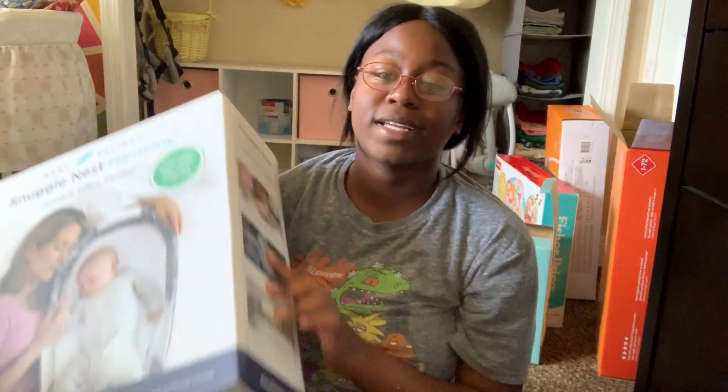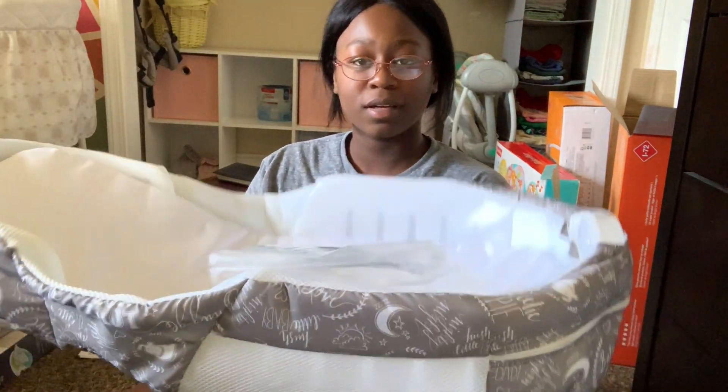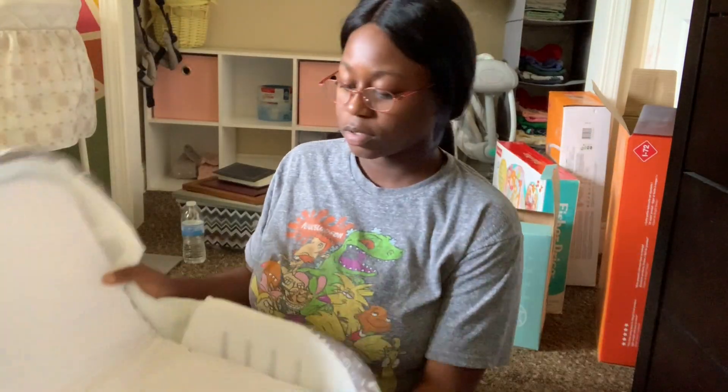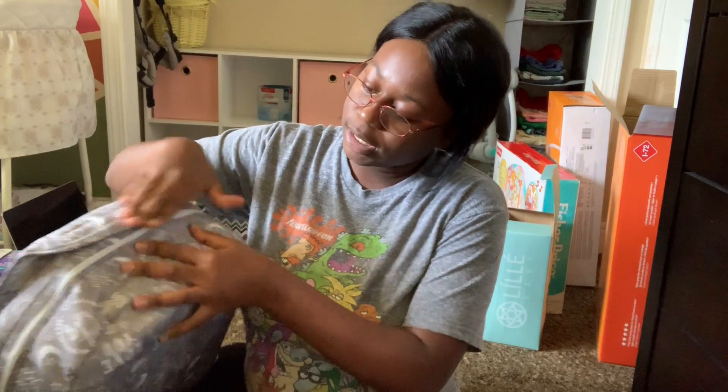Snuggle Nest infant sweeper. This is pretty awesome. So, close it, seal it, and carry it.